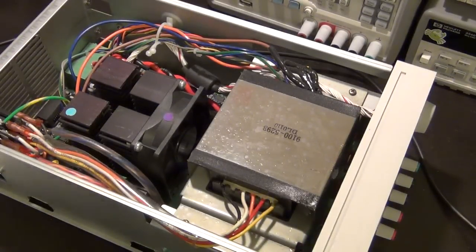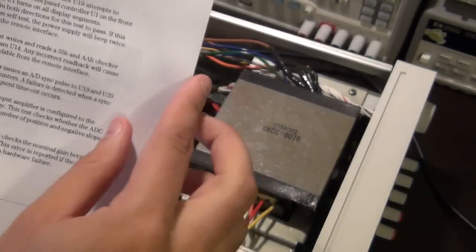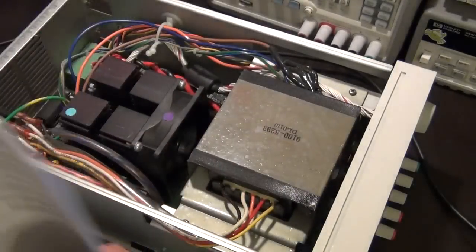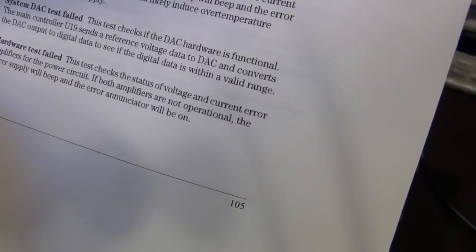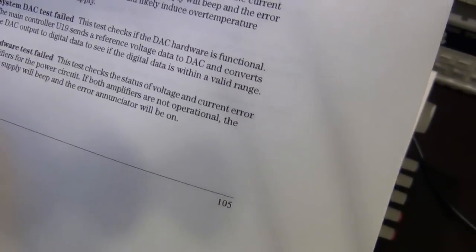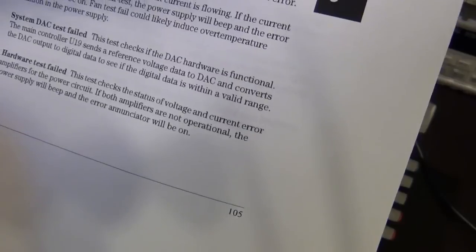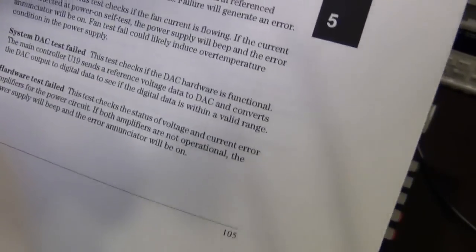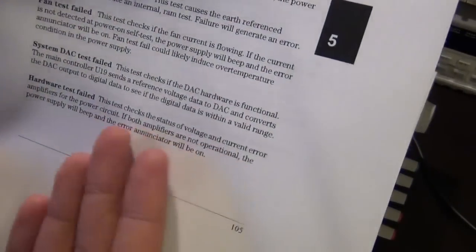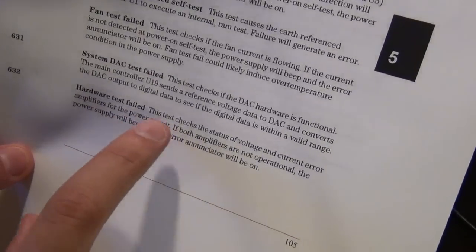I have the documentation here with the relevant pages printed. Error 632 is actually the last error listed. It says: 'Hardware test failed — this test checks the status of voltage and current error amplifiers for the power circuit. If both amplifiers are not operational, the power supply will beep and the error annunciator will be on.' So based on this message, the power circuit has failed.